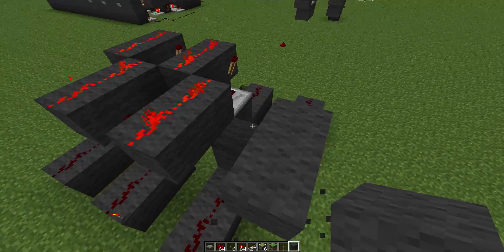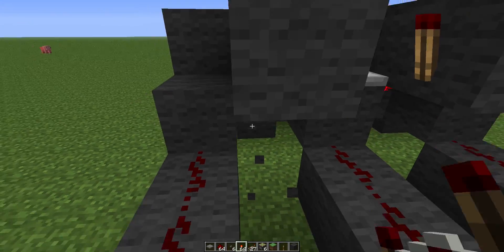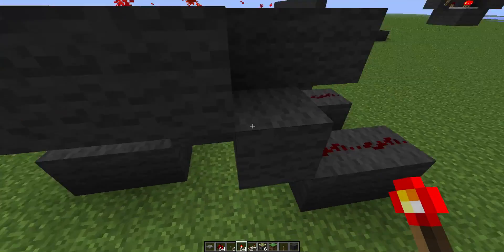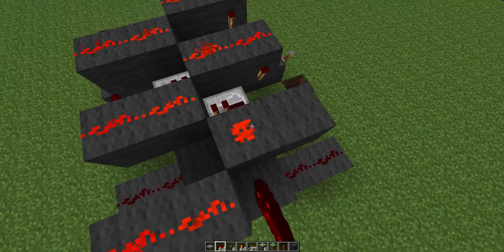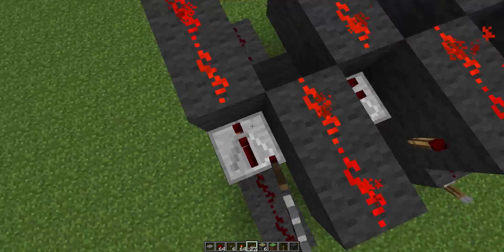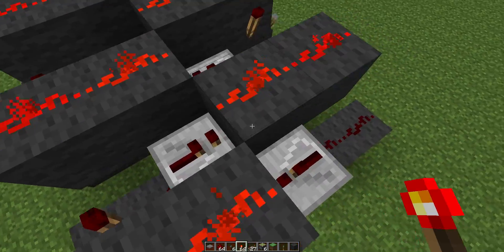So it can replace normal bussing fairly easily. This is the design. I know that Codecrafted has one that's a tiny bit smaller, but it's not 2-wide tileable. So in my book, that's not quite as good. But let's start with what I'm thinking of here.